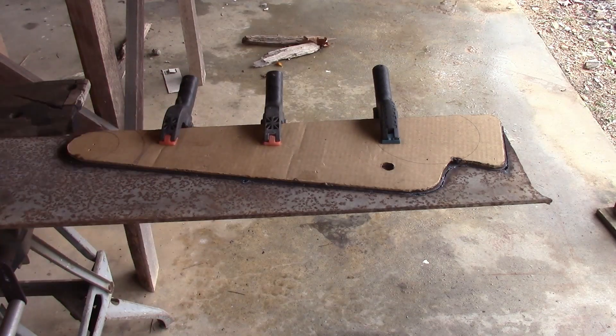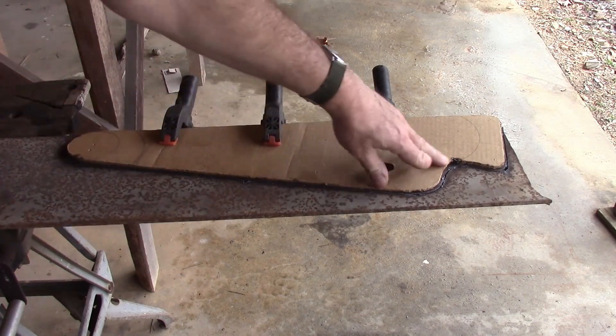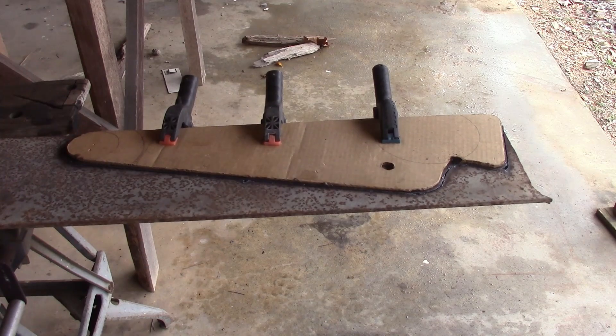My steel — if I had cleaned my steel I probably would have done a little bit better job with that. The template held up just fine. It's got one little burn spot right there, but for a one-off, or even this is gonna be two that I'm gonna make with this, it worked just fine. I was really pleased.